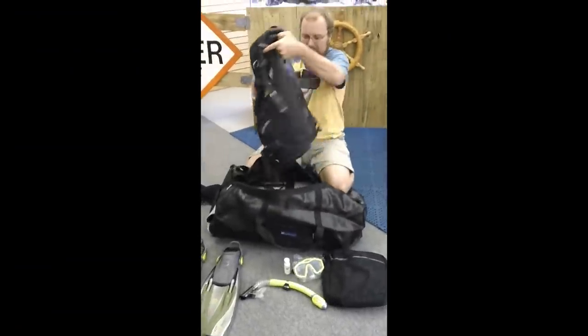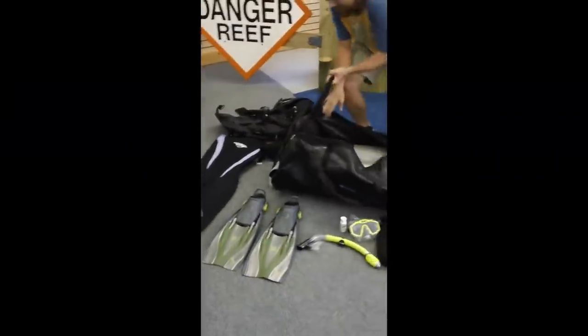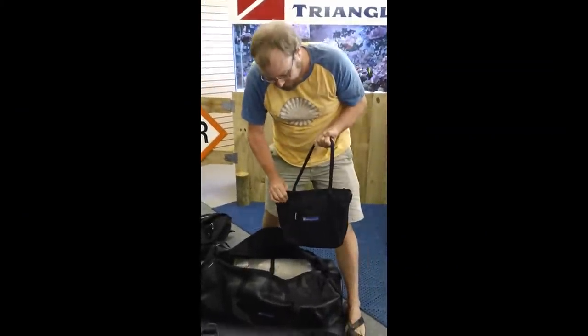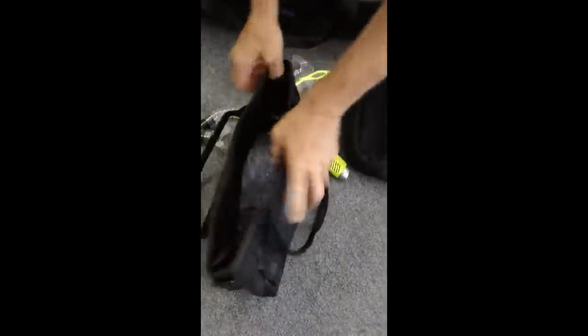Your BCD. And a little different than most — we've got our weights in here. We've got 20 pounds of weights and this is our new small mesh tote that we're doing. It actually has a zipper on it. You can see we've got 20 pounds of weights in there.